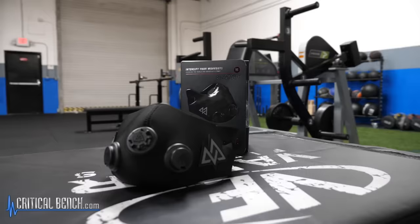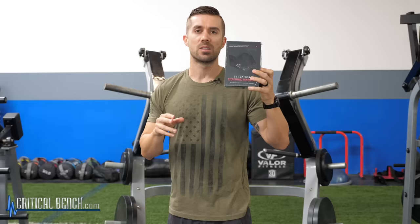Hey everybody, what's happening? I'm Coach Brian, strength coach here with criticalbench.com. Look at this cool thing — it's an Elevation Training Mask 2.0. We're not unboxing this, even though this is brand new and we haven't used it yet. I just wanted to give you the basic information on this training mask.